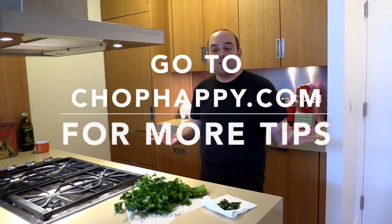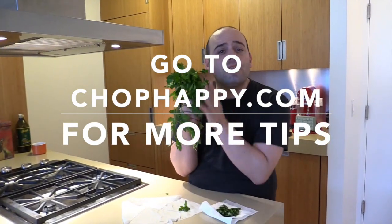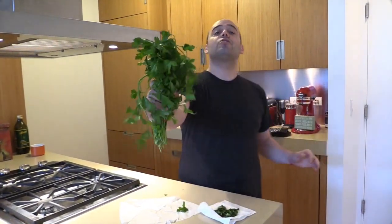I hope these tips will make you a master chef in your kitchen. I love you guys. Chop on, chop happy. Make sure you subscribe and get more tips at chophappy.com. Cheers, chop happy.